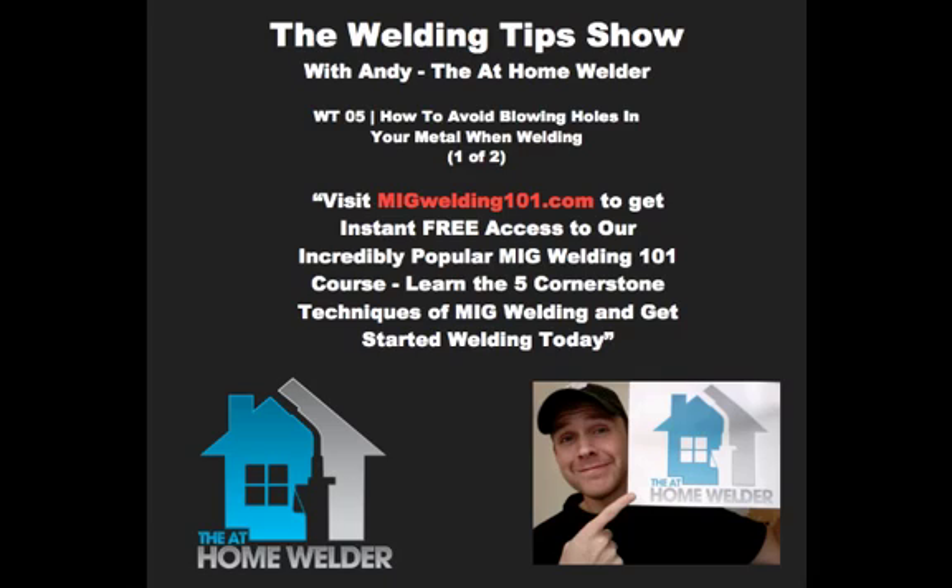You're listening to the At-Home Welder, Episode 5. In this episode we're going to go over the best technique to avoid heat distortion while welding sheet metal, and a huge announcement for the At-Home Welder community.